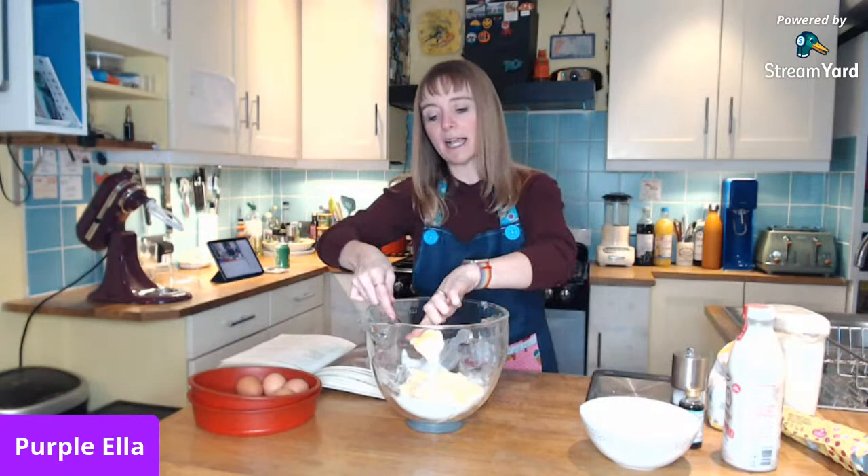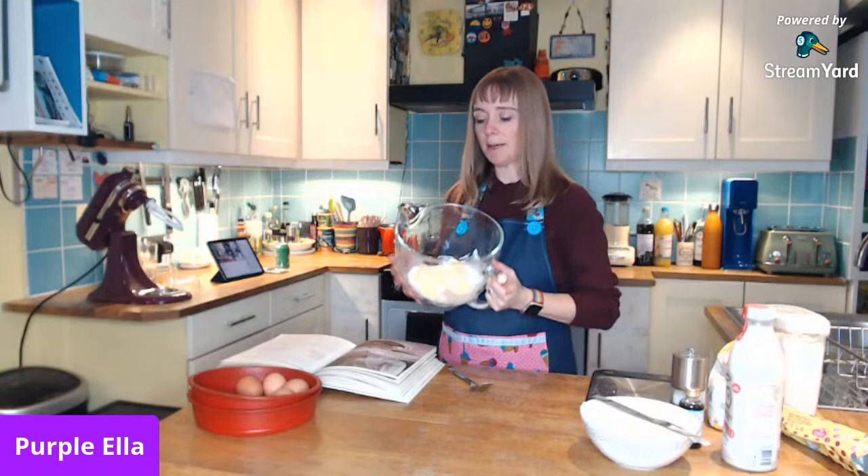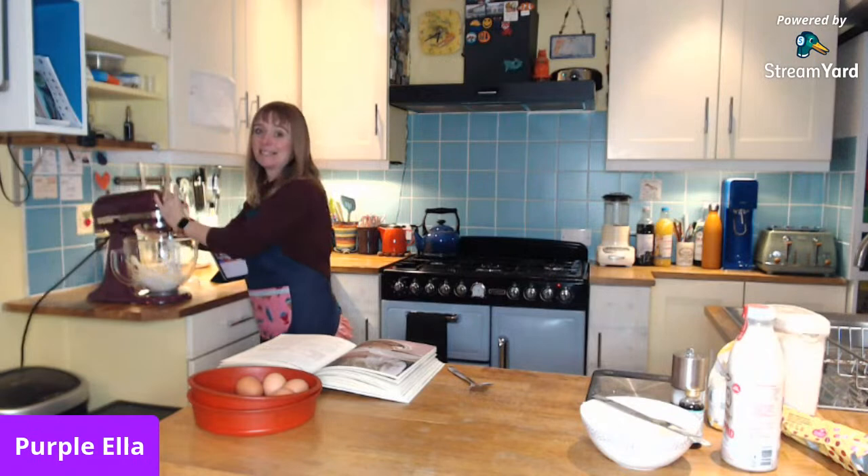Will she stay on for the entire hour? Who knows — depends how many people are using the internet! I've got my butter and caster sugar and I'm going to use my Kitchen Aid. I'm a little bit worried about this because what I hadn't considered before...